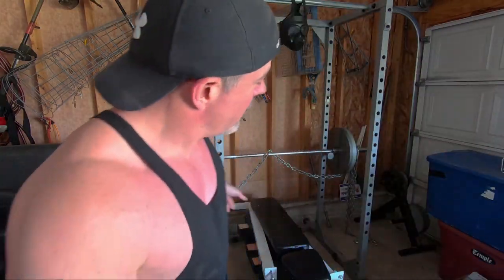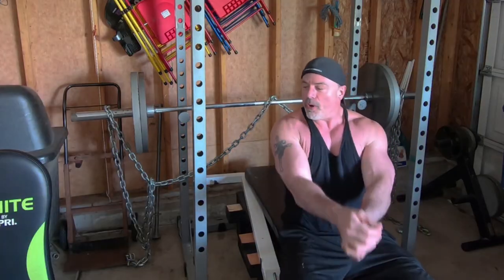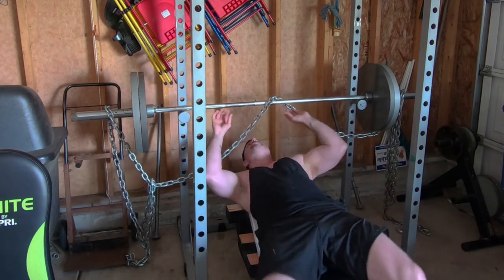All right guys, we're going to give it a shot — around 310 pounds. We're going to see if we get a rep or two. And if I don't get any, then I'll scream and you guys come lift it off my chest. All right, let's go — woo — 310 pounds, let's get it.